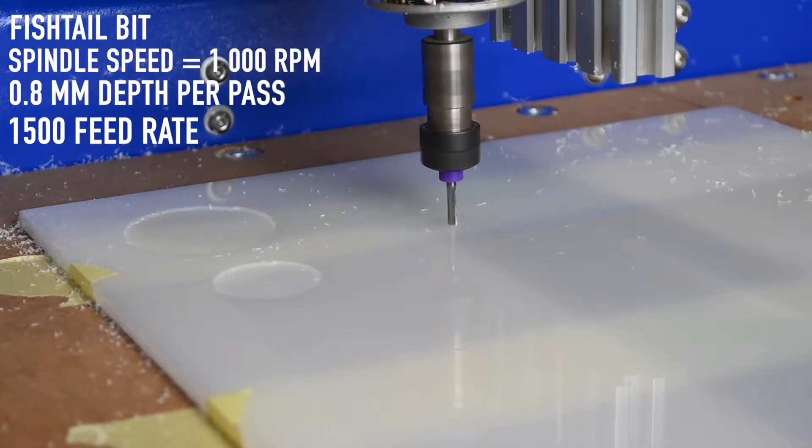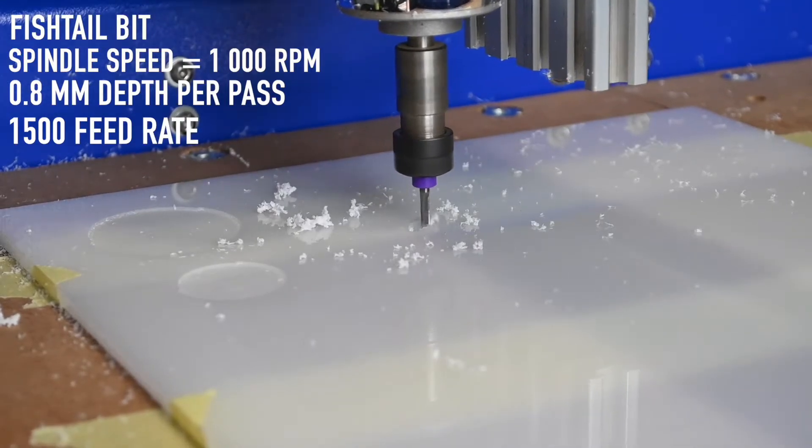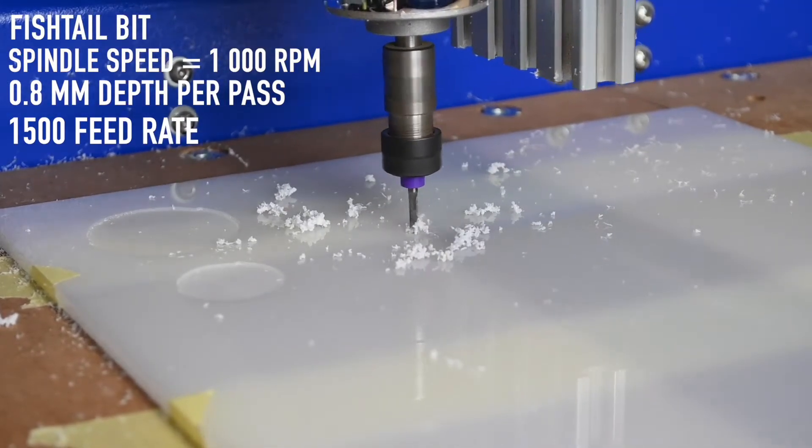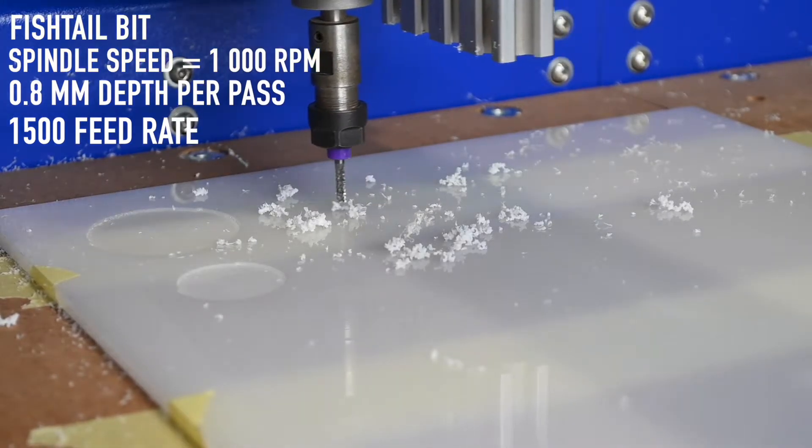Jürgen, what happened here? Clearly our spindle speed was too low — the spindle couldn't handle the amount of material it had to remove at that speed. Our spindle speed at this round was 1000 RPM, which is obviously way too slow. The material wasn't cut accurately and thus we have a failure.